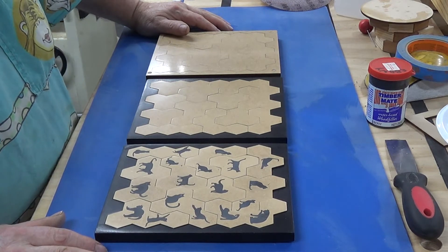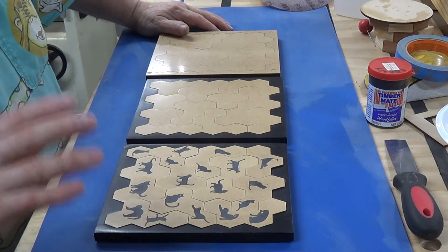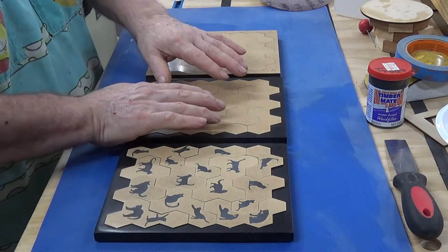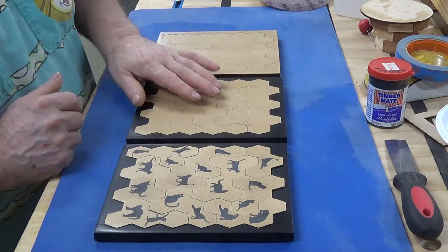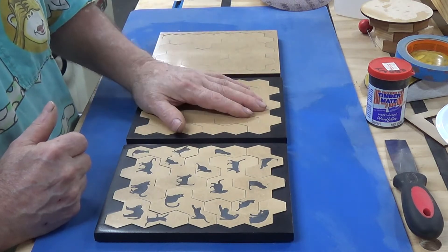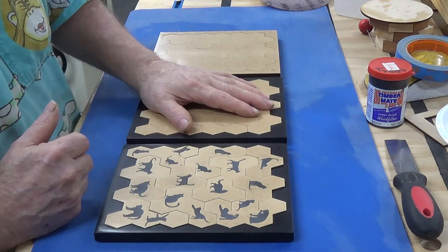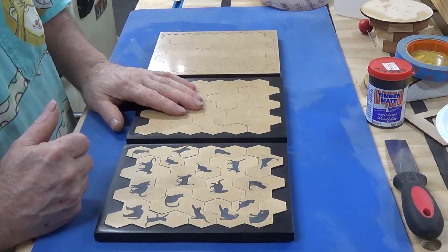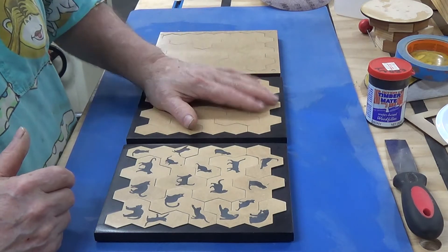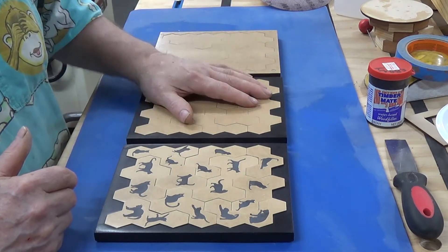I have taken the liberty of adding pictures to the puzzles, basically for two reasons. One is that if both sides of the puzzle were blank like this, you would know which side was up, thereby making the puzzle just so much more difficult. It actually extrapolates the difficulty if you don't know which side is up. In my past puzzles, I used to colour one side with a texta, so you'd know that that's the bottom side.